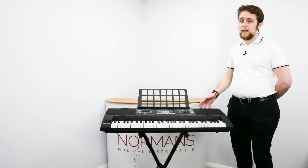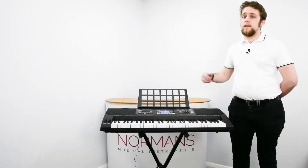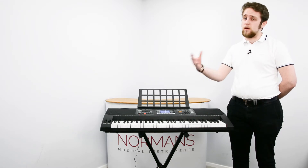Now your power adapter is plugged in, all you need to do is turn on the keyboard and you're ready to play. Most keyboards turn on to a generic piano sound, meaning it's great for lessons because it's a voice that you'll need when you're doing the scales or arpeggios.